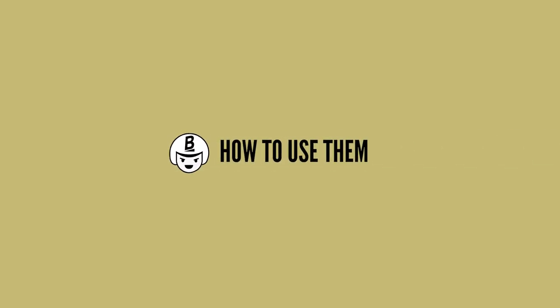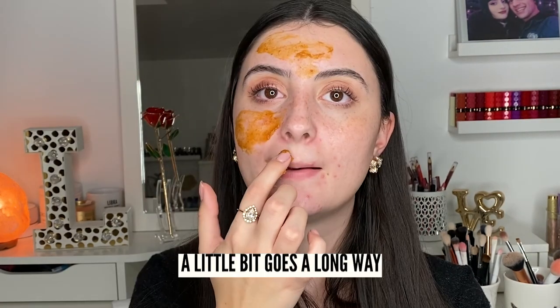Now let's get into how to actually use these products. Usually I'd use products on different days — for example, if I'm using the mask today I wouldn't microneedle for a couple of days. For video purposes, I'm going to use the mask on certain areas of my face and microneedling on other parts. I'll apply a thin layer of the pumpkin enzyme mask with my finger — a little bit goes a long way. You can use this up to three times a week if your skin is comfortable, starting off slow. Leave it on for 15 to 20 minutes, then rinse off.